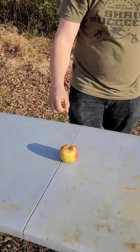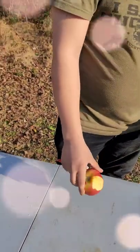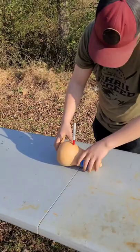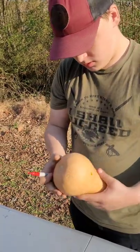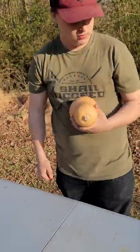Item number two is an apple. Oh my god, there it goes — right there. Item number three is butternut squash. It went in, didn't hurt it much. Other than that it looks good — clean entry.